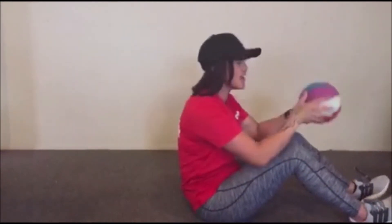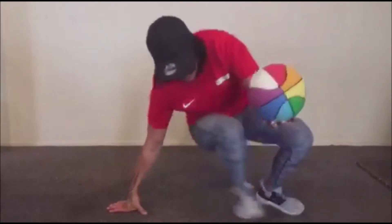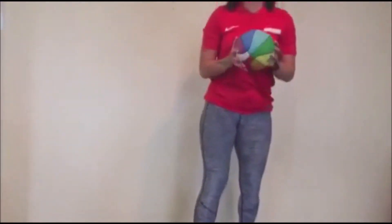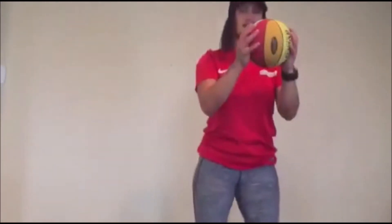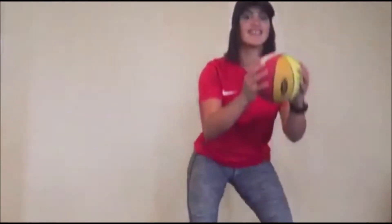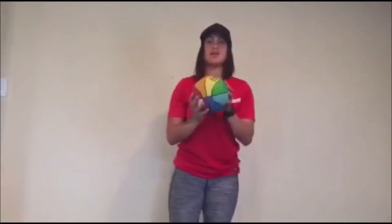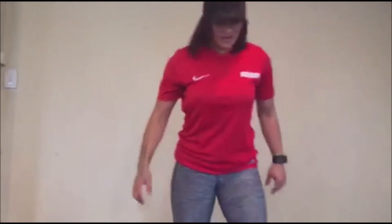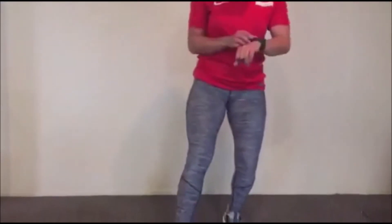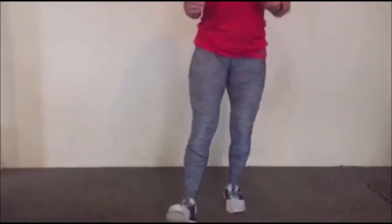After that we're going to do squats — holding the ball and going down like this. We're going to do that 10 times. After that we'll do a quick cool down, but first we're going to do a warm up because it's always good to warm up before any sort of workout. So let's get into it — we're going to do heel taps, tapping on the ground like this, for one minute. Let's go!